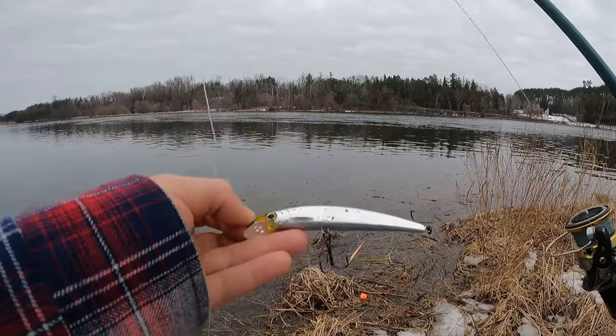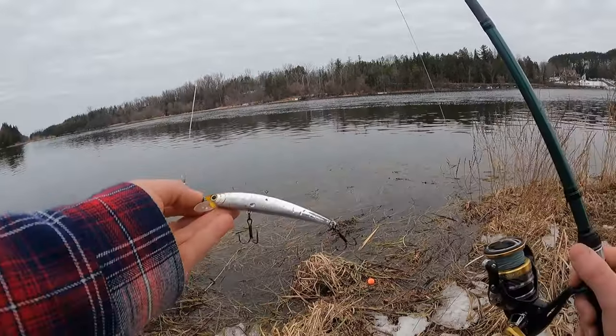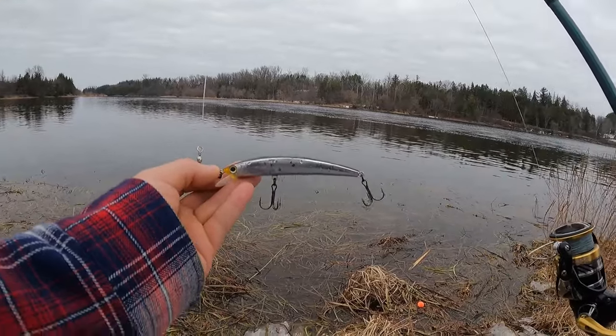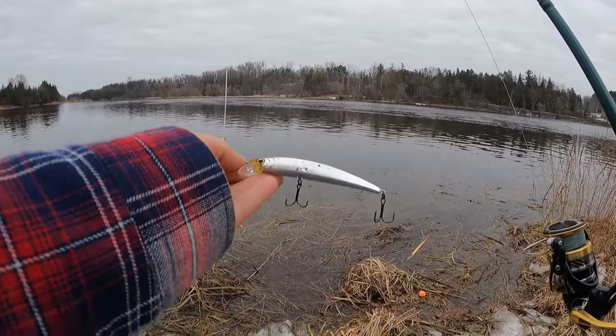Going ahead and throwing this Yozuri jerkbait — it has a nice flash. The thing about jerkbaits, especially in the spring, is you can pause them for quite a while, letting the fish dial in when they're moving a lot slower. That's how we're hoping to get on the next pike.